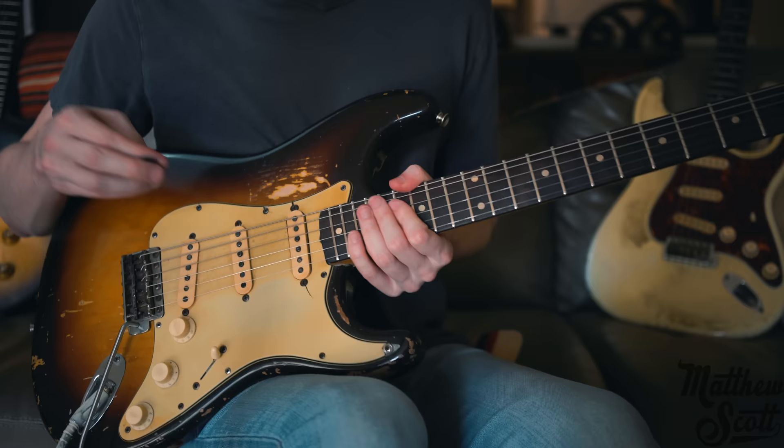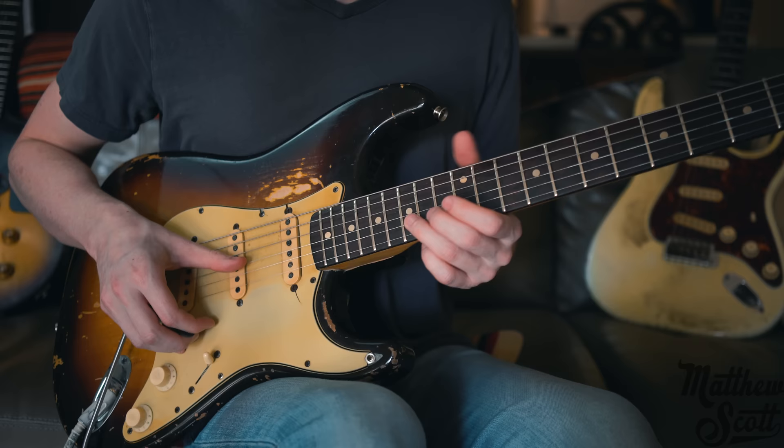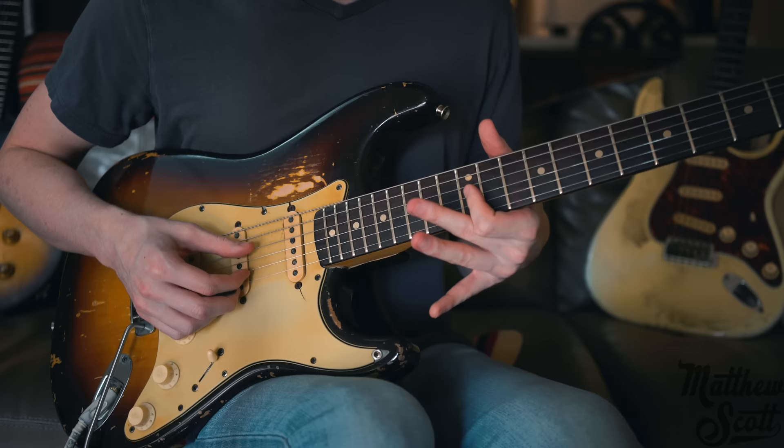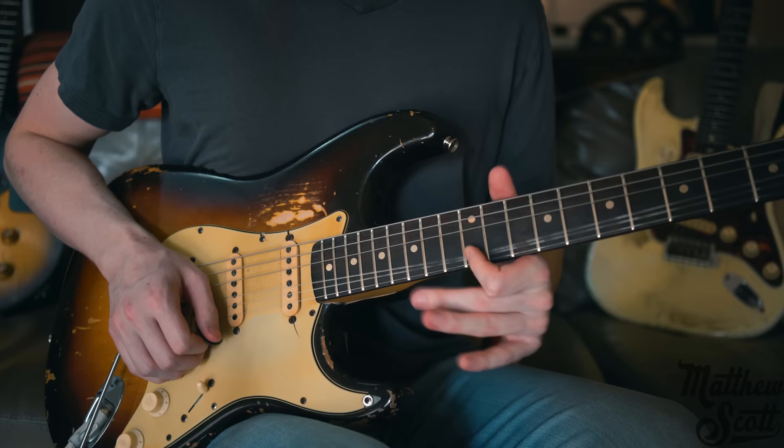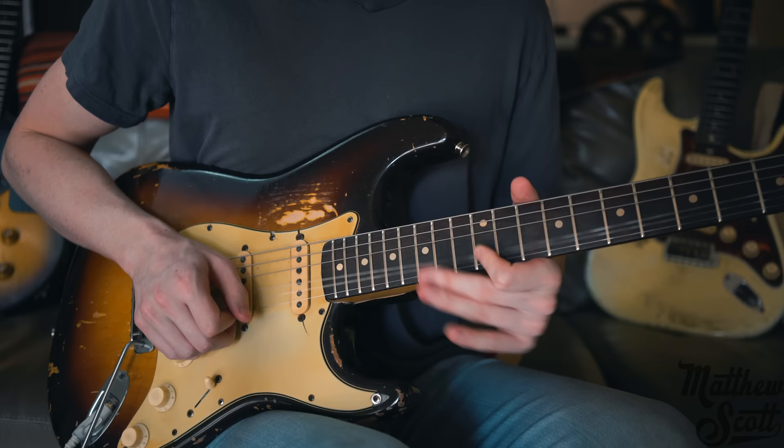Then you're resolving it with the G note here on the 12th fret of the G string. If you want to get that crazy kind of vibrato, that's the way I do it — there are a lot of players I look up to who do it the same kind of way. It seems to be easier to bend it down almost.